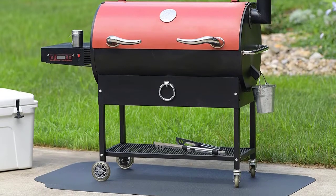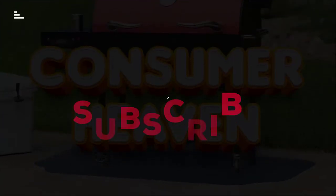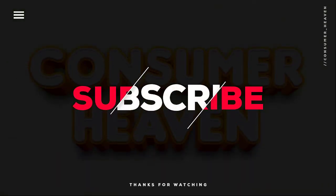Thanks for watching this video. Hope you liked it and found some important information that you were looking for.